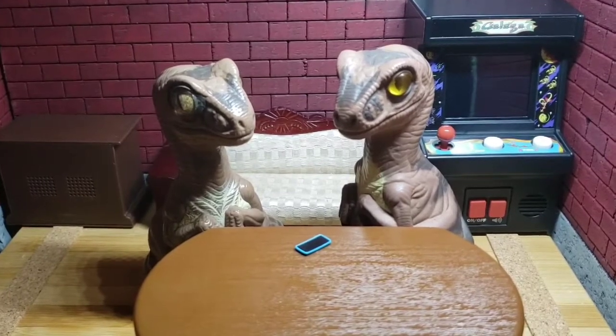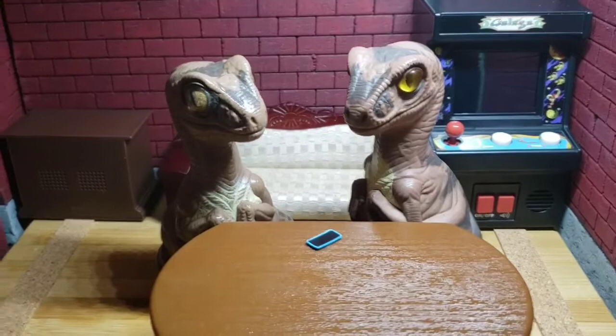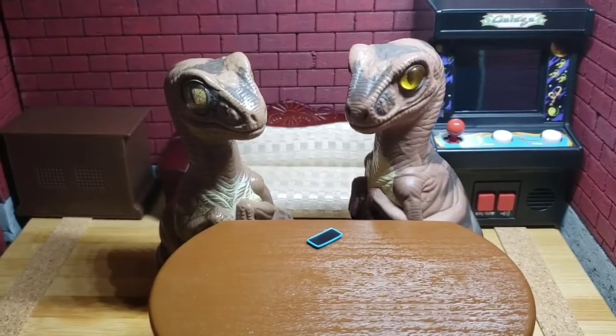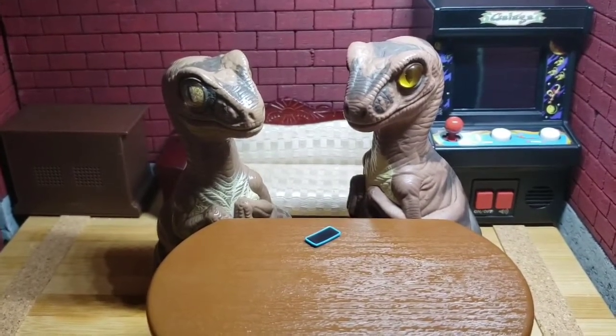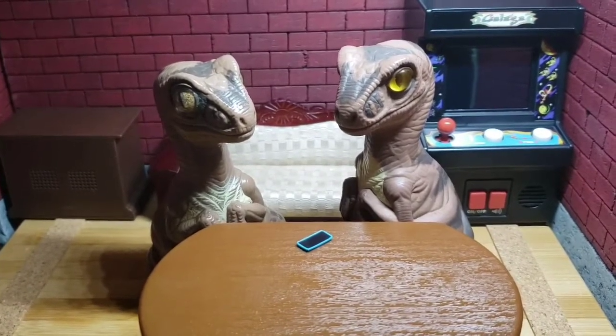Thanks for calling Pizza Hut. Would you mind hanging on here for just a moment? Sure. Thank you. I guess we have to wait a minute. Oh well. I mean, it's early, but maybe they're busy. Fair enough.